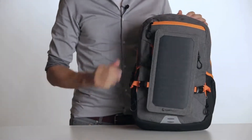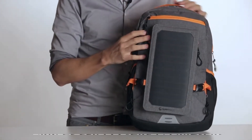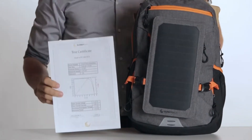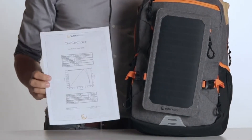The side pockets provide enough space for drinking bottles or umbrellas, and this small compartment can be used for sunglasses. Every Sunnybag Explorer Plus solar panel is certified — that means we check every panel before it is shipped. We promise an output power of 6 watts, and each certificate guarantees that every panel has at least 6 watts of power when it's shipped.